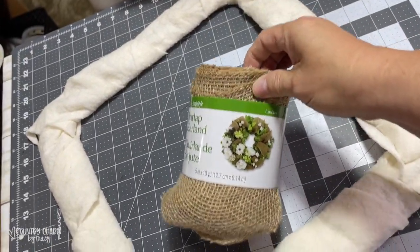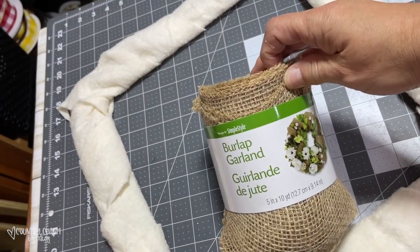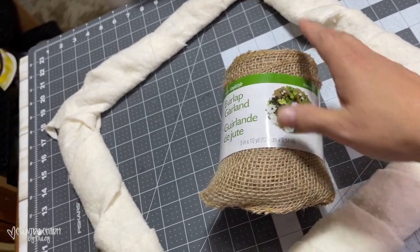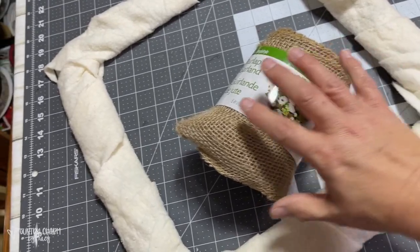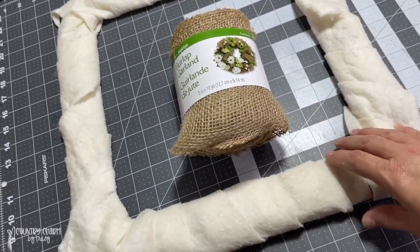I'm going to wrap the frame with this burlap. I've had this for a while — I'm thinking I got it from Walmart, but it may have been Michael's. I'm not going to use the whole roll. I'm just going to wrap it around the frame until I like the look.